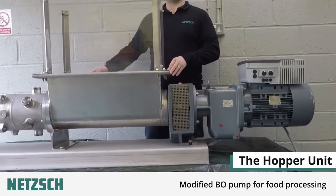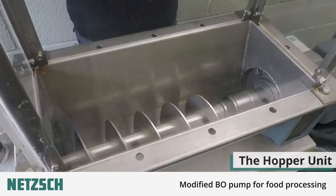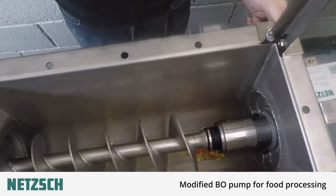This is the stainless steel pump feed hopper which houses the auger feed screw. The feed screw moves the product towards the first stage macerating chamber.